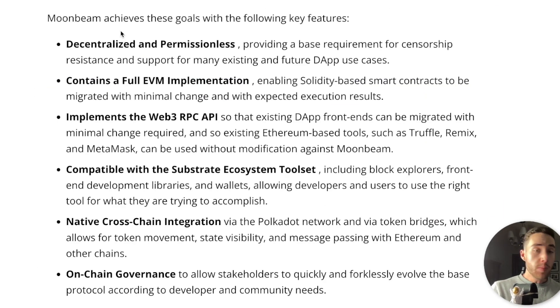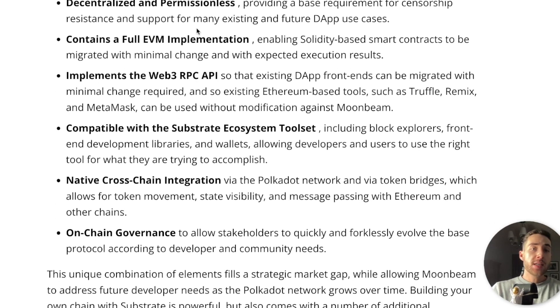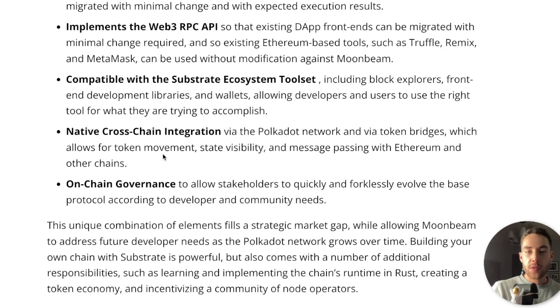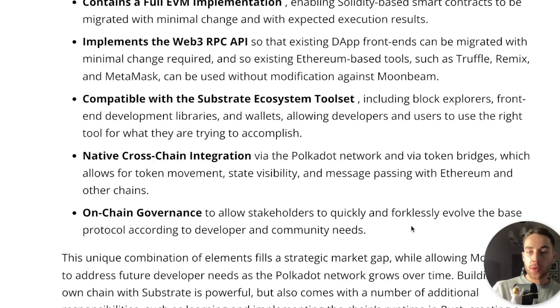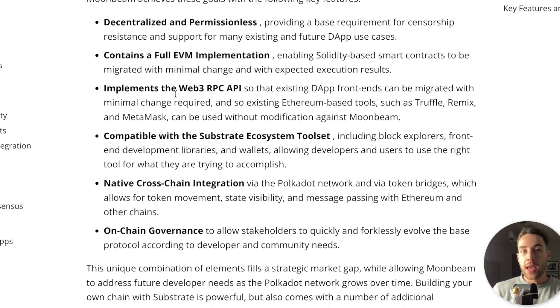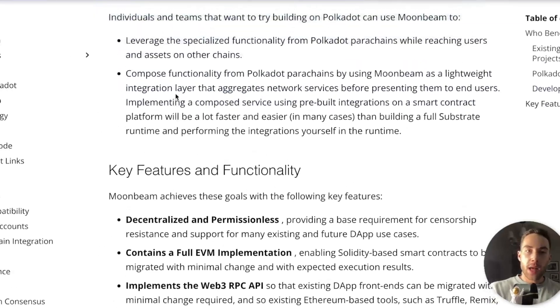Some key features: Moonbeam achieves these goals through decentralization and permissionless access, a full EVM implementation enabling Solidity-based smart contracts with minimal change, Web3 compatibility, native cross-chain integration, and on-chain governance to allow stakeholders to quickly and forklessly evolve the base protocol. Really, if you're bullish on Polkadot and bullish on Ethereum, then you should be bullish on Moonbeam because Moonbeam is pretty much a collaboration of the two. That's why I'm actually really bullish on Moonbeam — it uses a lot of the great features of Ethereum while combining great features of Polkadot as well.